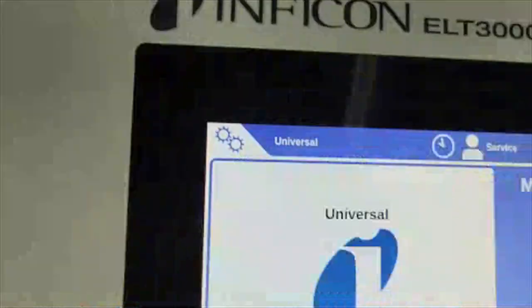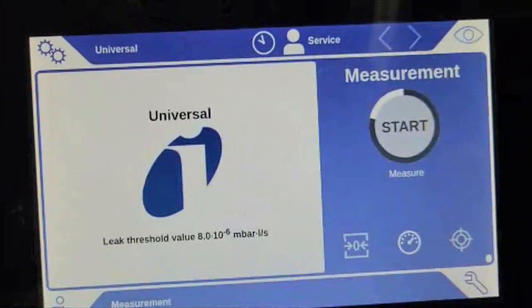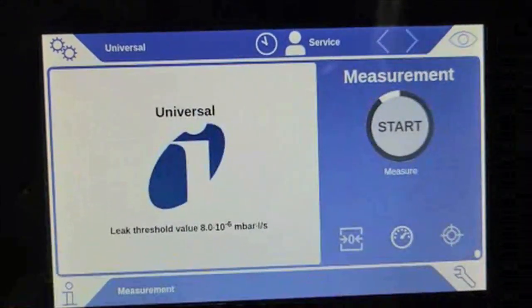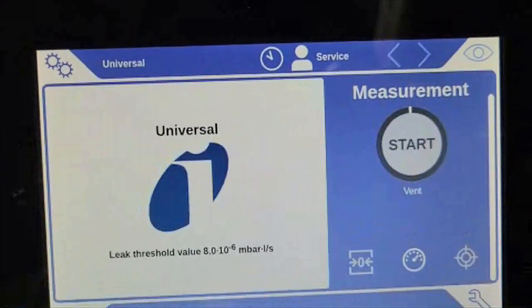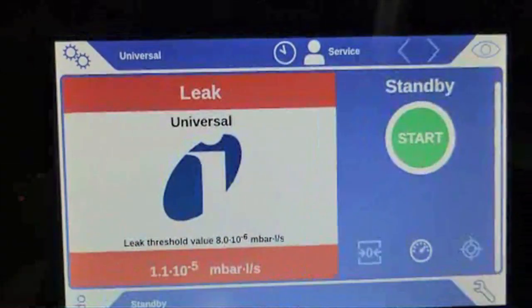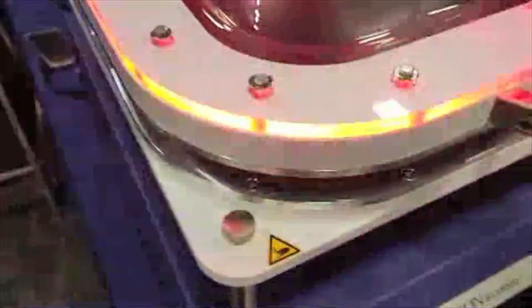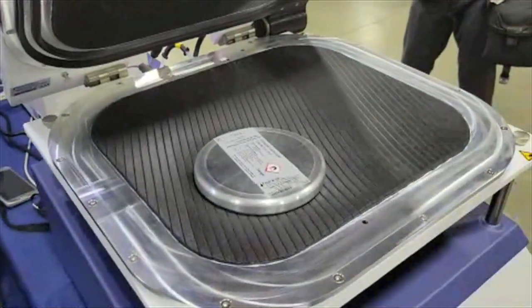At the end of the measurement we're going to have a displayed value, and we would expect it to be close to that calibrated leak sticker on the e-check. And we've got that accurate, repeatable value: 1 times 10 to the minus 5 millibar liter per second. We've got a red indication showing solvent is present, so this would be scrapped — our customers are not doing any kind of cell rework at the moment. That's a simple tutorial on the ELT 3000.